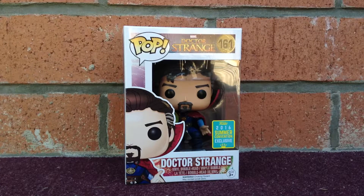Hey guys, welcome back to another episode. Today's pop figure we'll be reviewing — and I'm very excited to share with you guys — is the new San Diego Comic-Con 2016 Doctor Strange. He looks really cool guys. This Doctor Strange is from the new Marvel film coming out in November this year.